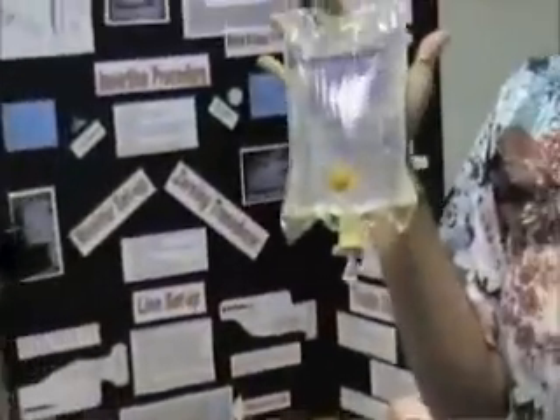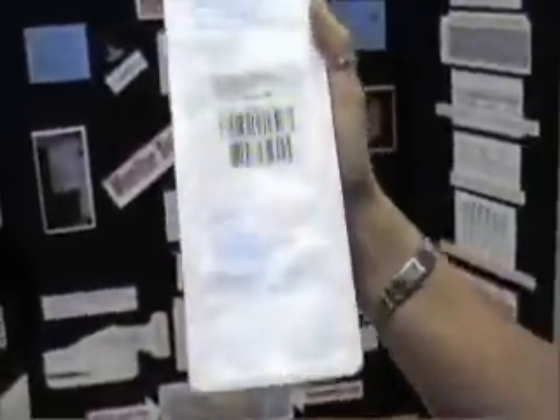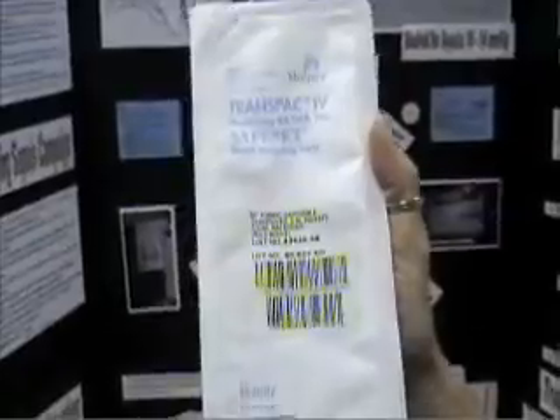The supplies you're going to need are a 500 cc bag of normal saline, pressure tubing, and a pressure bag.